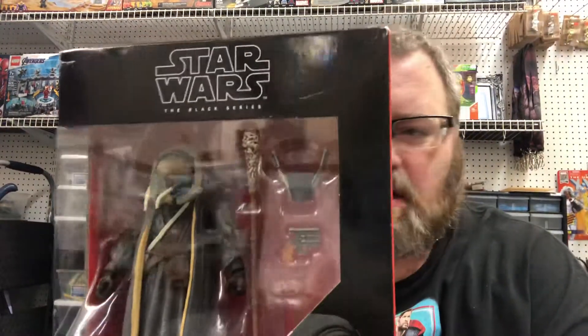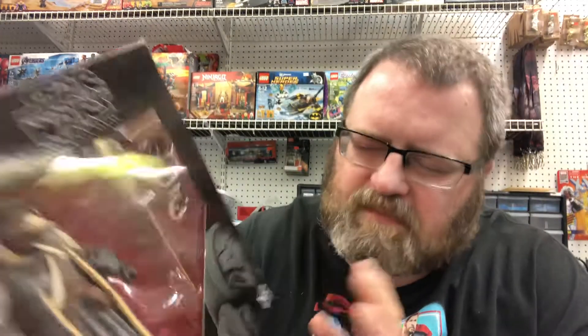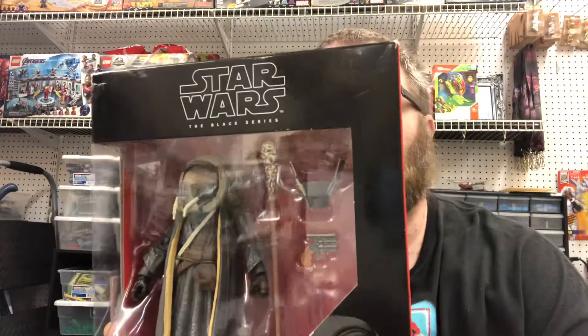How's it going, my friends? This is Anikis, and today I'm doing a review for Black Series Moloch. He's a character from Solo, the Star Wars movie.